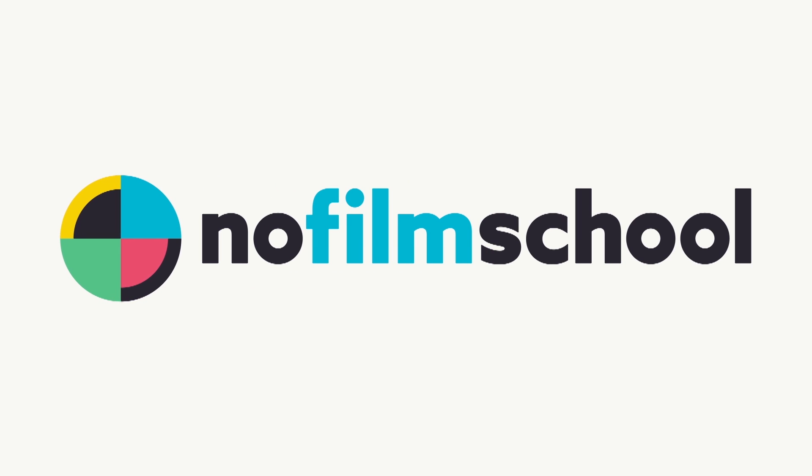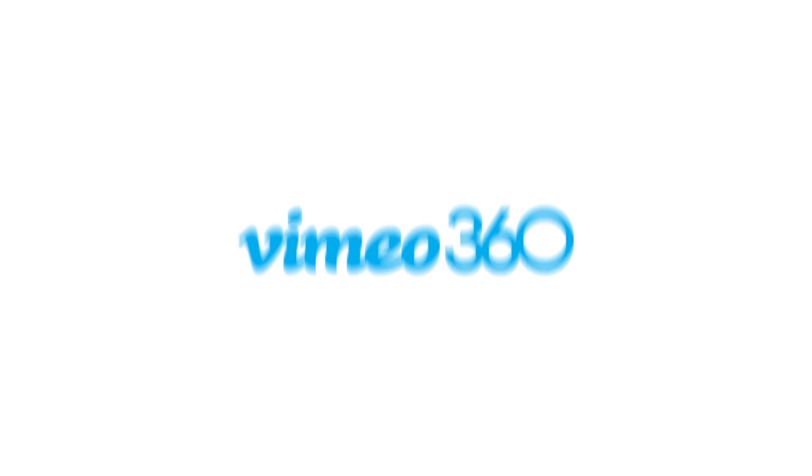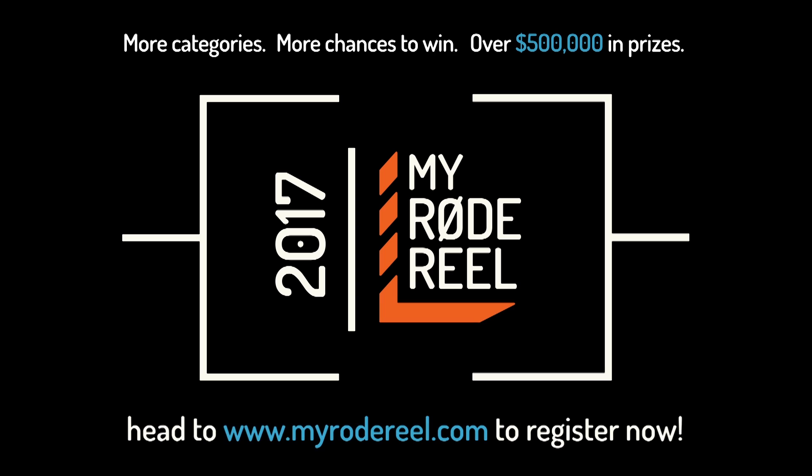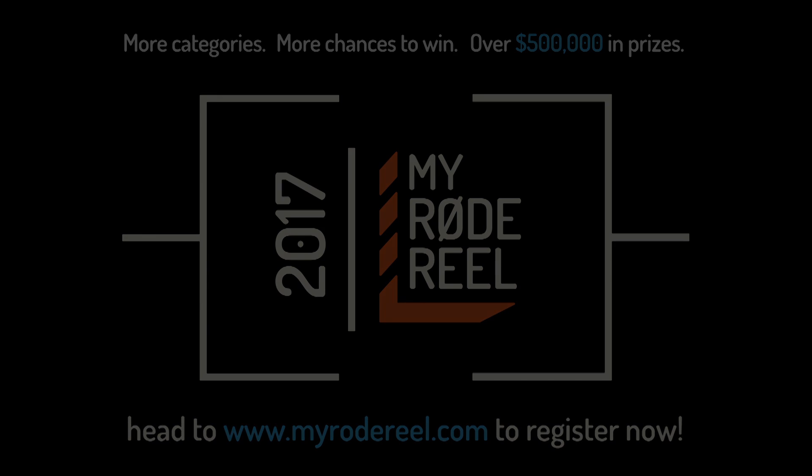No Film School's coverage of NAB 2017 is brought to you by Blackmagic Design, amazing solutions for film, post-production, and television. Vimeo, the new home for 360 video — learn more at vimeo.com/360. And MyRodeReel, presented by Rode Microphones, back with more categories, more chances to win, and over $500,000 worth of prizes.